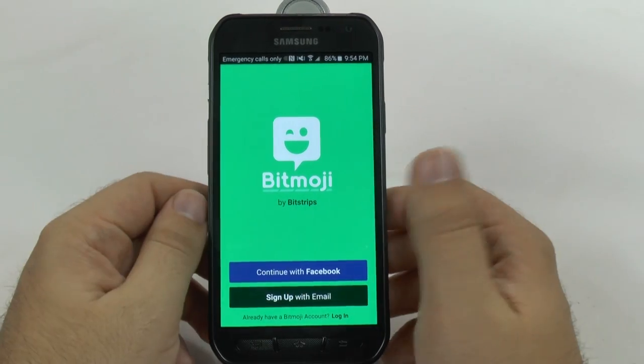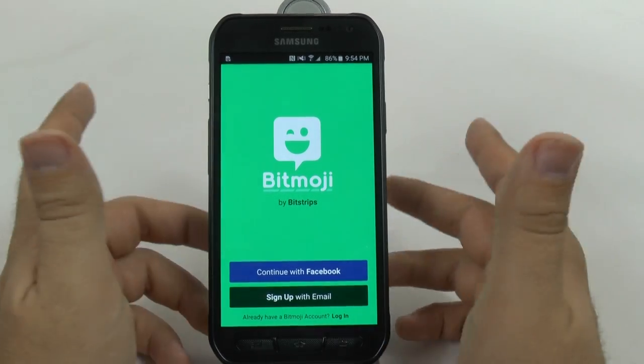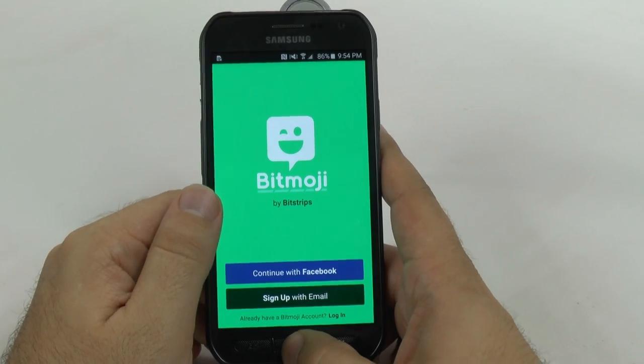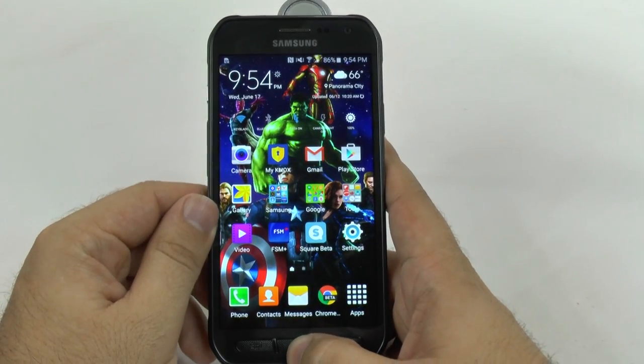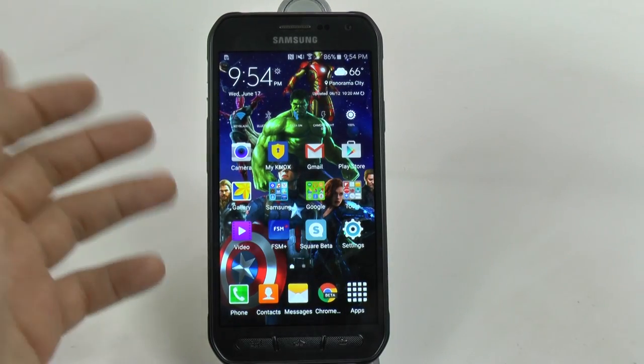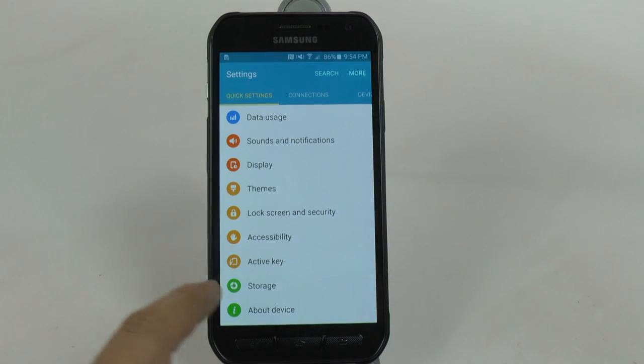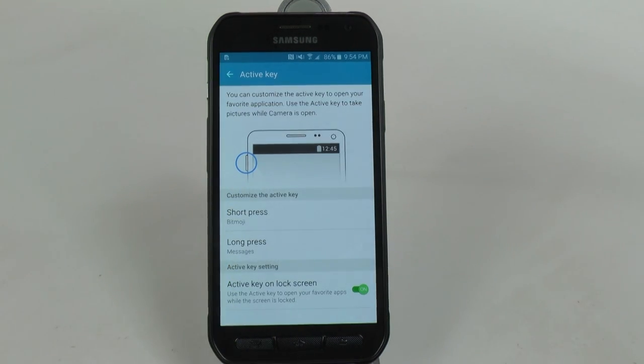You can quickly go to an app even from the lock screen. I don't recommend using it for the camera anymore because you can double tap the home button. But it's a really great way of being able to use the Active Key quickly and easily and launch whatever app you want. If you ever want to change it, it is in your settings under Active Key and you can change it to whatever apps you want. Short press and long press are two different types of presses, so make sure to get the best two apps you want on any screen.